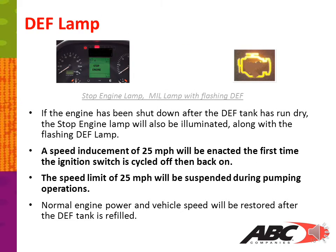If the engine has been shut down after the DEF tank has run dry, the stop engine lamp will also be illuminated along with the flashing DEF lamp. A speed inducement of 25 miles per hour will be enacted the first time the ignition is switched off then back on. The speed limit of 25 miles per hour will be suspended during pumping operations. Normal engine power and vehicle speed will be restored after the DEF tank has been refilled.